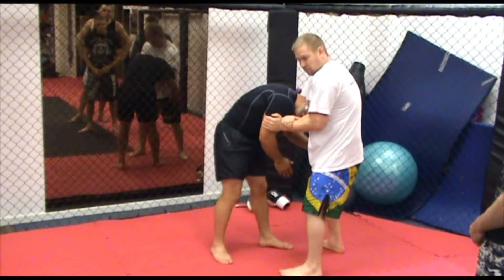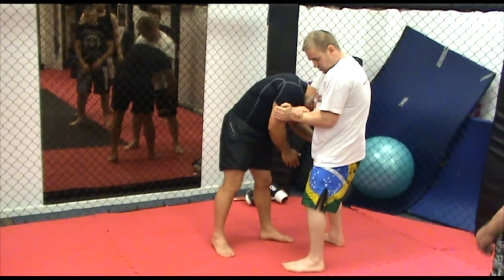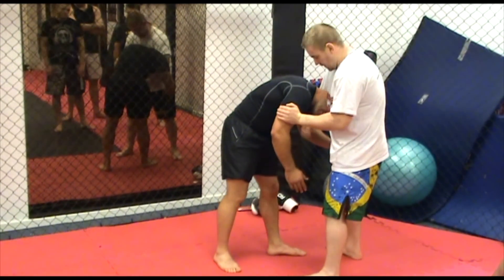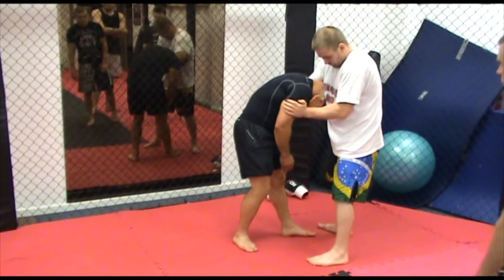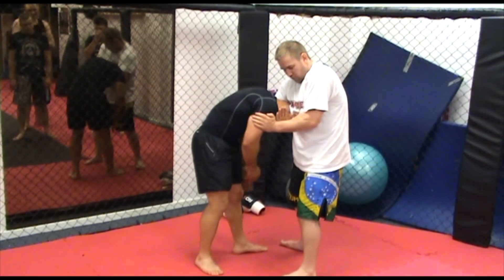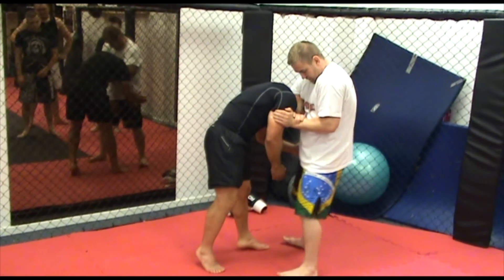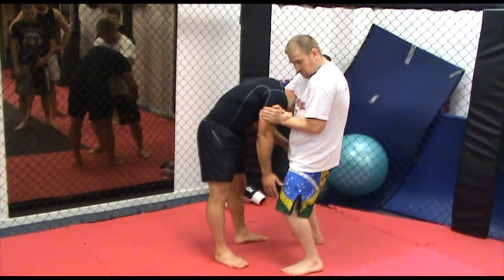We're going to grab his arm, take the forearm. What we're going to do there is just drop the hips — drop the hips into him and squeeze. When you're in that position, just roll your arm. It just gives him a bit of extra pain. So roll it in, turn his head, take the forearm, and drop the hips towards his feet.